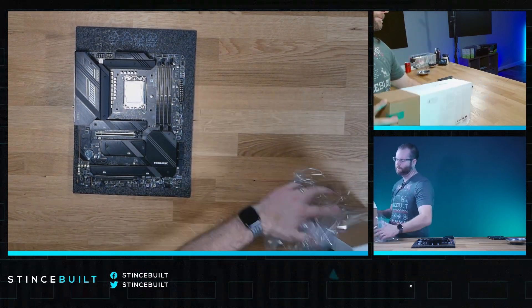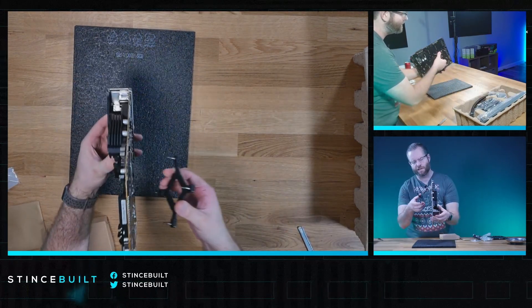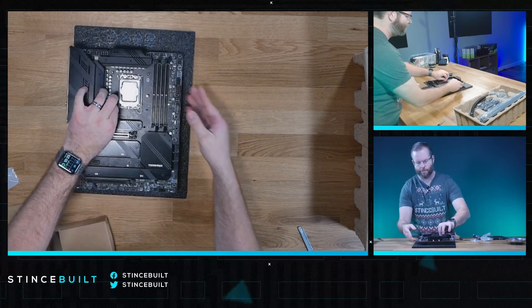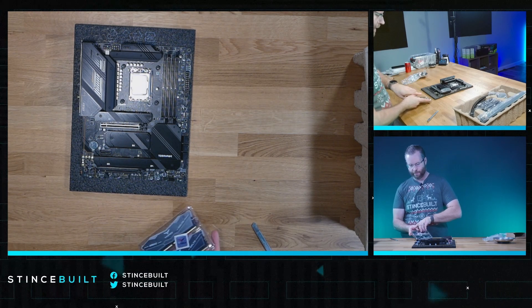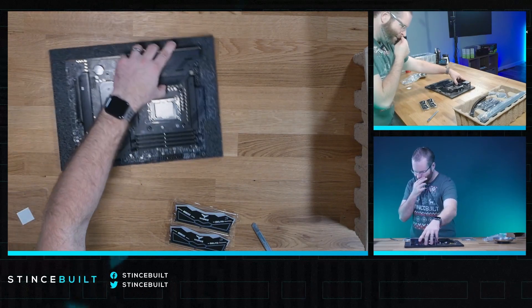Cooler today is the LS720. Let's grab the standoffs we need — the Intel LGA 1700 bracket for the cooler. All standoffs are in place. Now for the RAM — getting the plastic off the Team Force Delta RGB.